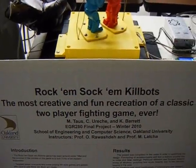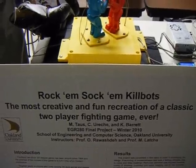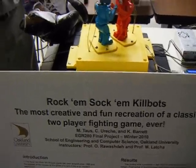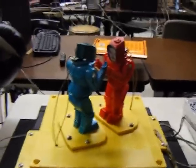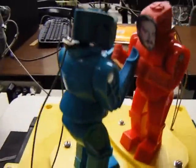Welcome to Stockholm Killbots — the most creative and fun recreation of a classic two-player fighting game ever. This is our project with the Rock'em Sock'em robots. In the red corner we have Professor Lachda, in the blue corner we have Professor Rewashta. Each robot is powered by their own 12-volt solenoid, causing the robots to punch.